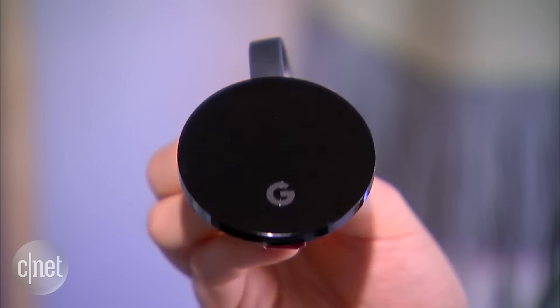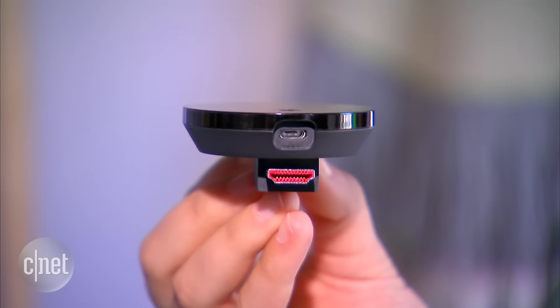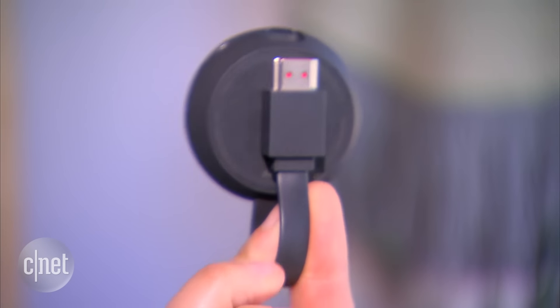This is the new Chromecast Ultra. Like previous Chromecast, it has the same kind of hockey puck design and HDMI connectivity, but the new thing about the Ultra is 4K support and HDR support — that's high dynamic range video.